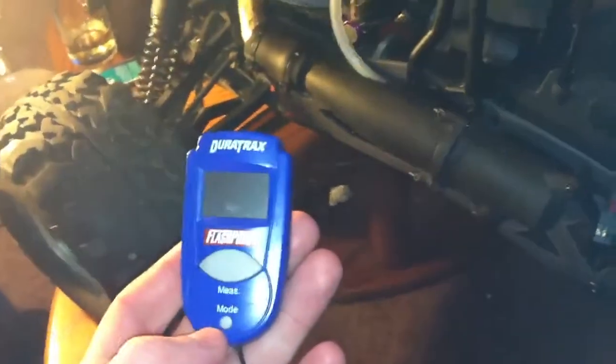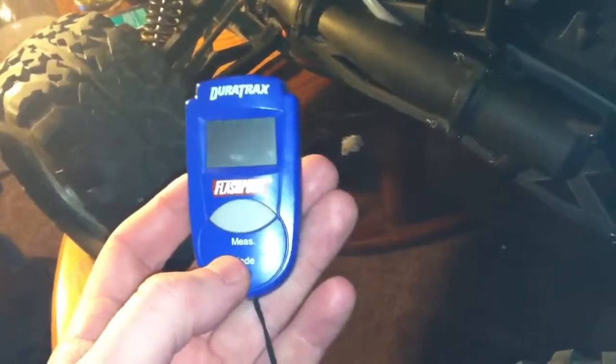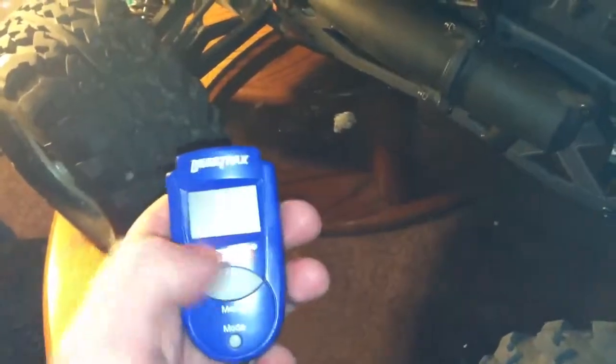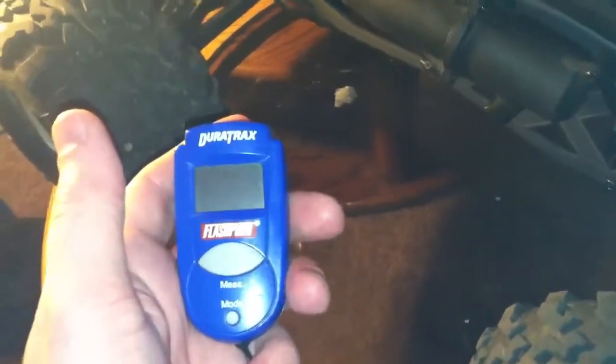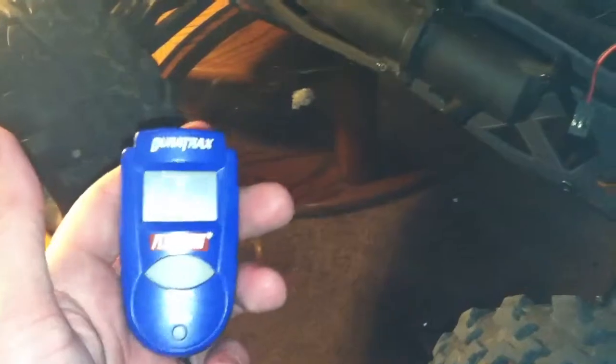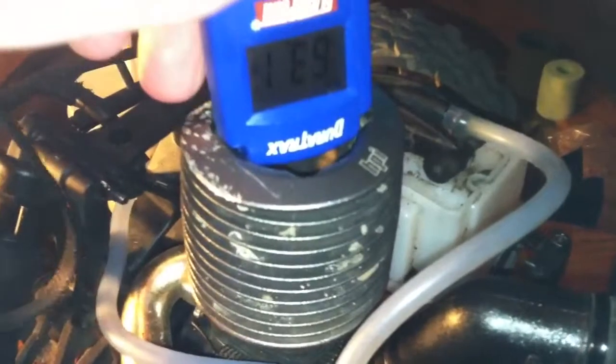My car's been off so it's going to be a little bit cold. What you want to do while it's running is take any kind of temperature gauge. This is a dirt track one — it's thermal, so you don't have to worry about wires or anything. You can get this for like 22 bucks, or a more expensive one for 30 to 40, but this one works just fine.